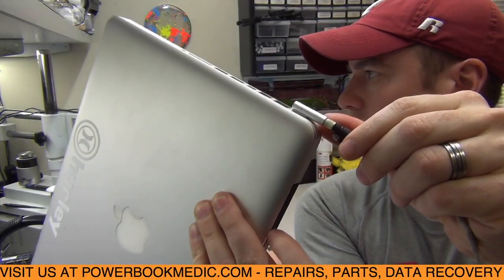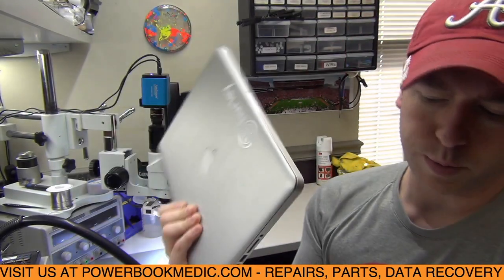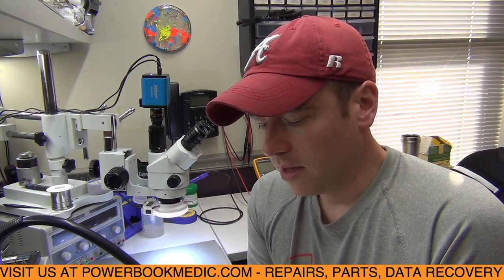You plug in the charger and it gets no light at all, so there's no power to this board at all. We've had some other videos that talked about this issue — checking your one-wire circuit when you're getting no light to the adapter, to see if your circuitry for the one-wire over-voltage protection circuit is working correctly. You can check whether your SMC is working, and see if you're getting the correct voltage to your 3.42-volt rail, because you need that in the one-wire circuit. That's the first thing we'll check.